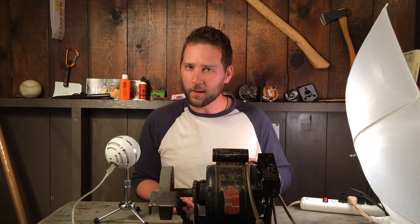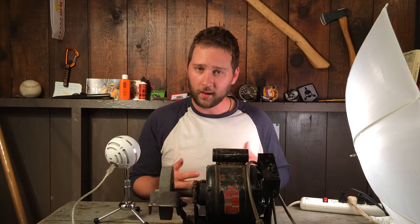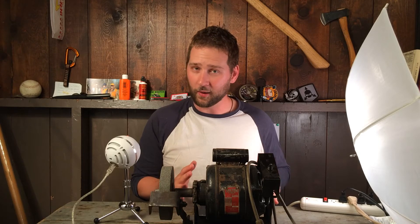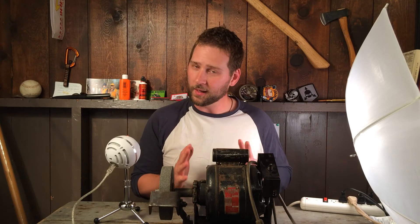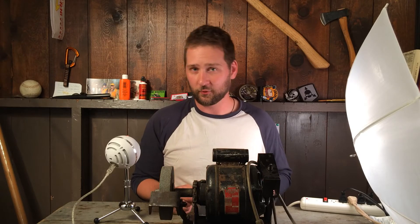Which brings me to the point of this video: Medford Knives is giving away a Burking grinder. This is a serious grinder that enables you to do both convex and flat grinds. It's a single-speed grinder — an older one — but it's something that would enable you to finish a knife, as well as cut out blanks and that kind of thing.